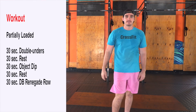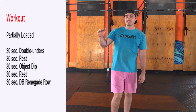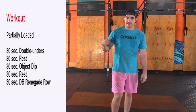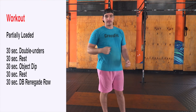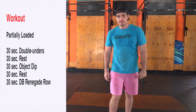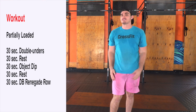30 seconds rest, so 30 seconds rope, 30 seconds rest, 30 seconds object dips, 30 seconds rest, then 30 seconds of dumbbell renegade row or plank row. Five rounds through — keep moving, try to count your reps, get as many reps as you possibly can.